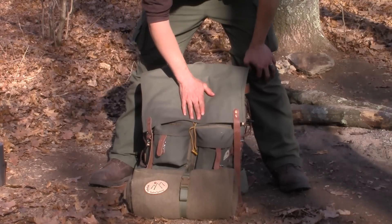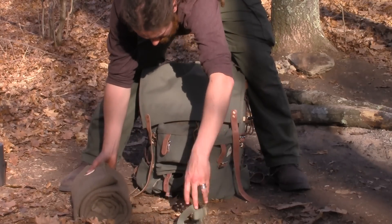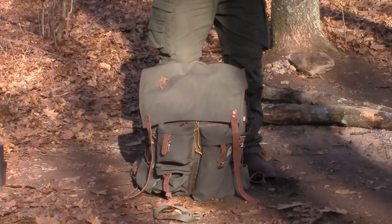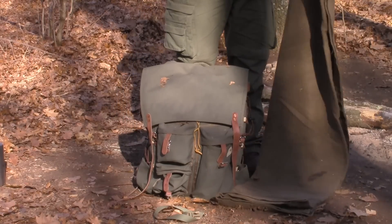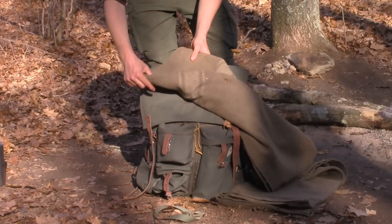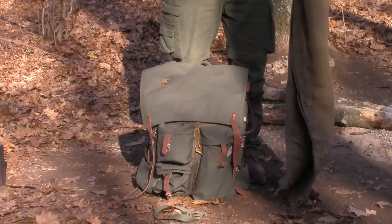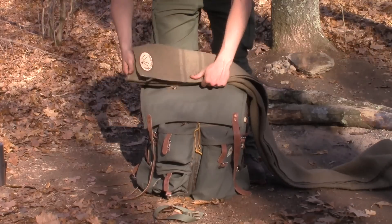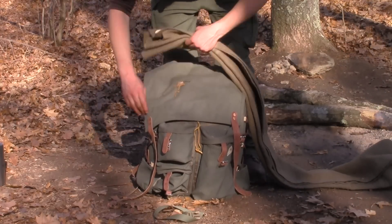Dual Blanket Horseshoe Carry System. I'm just going to fold my blanket until it's narrow. There's two ways to do this — you can do it over the cover or under the cover.